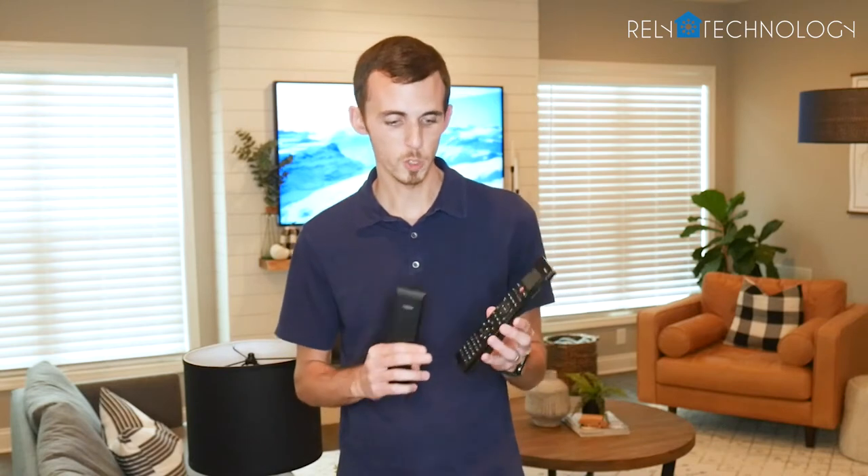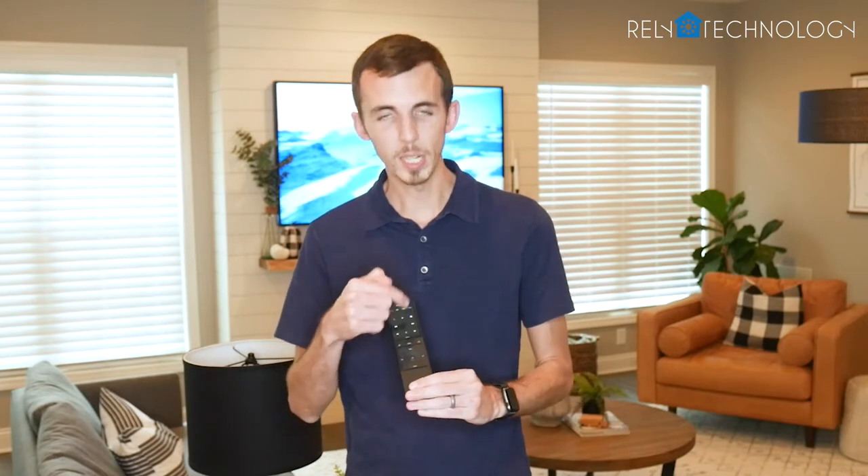Some people actually do still prefer the older remote just because it still has the number keypad and stuff. If you're like me and stream pretty much everything, I don't need all those buttons. With this one, if I need them, they're up there on the touchscreen, but most of the time I'm just using the few buttons it has. So it's a little simpler and easier.